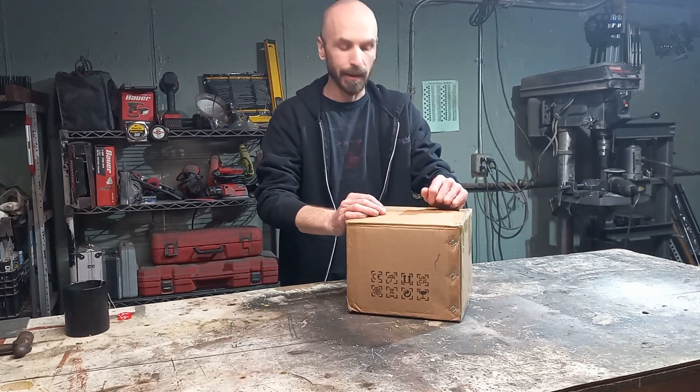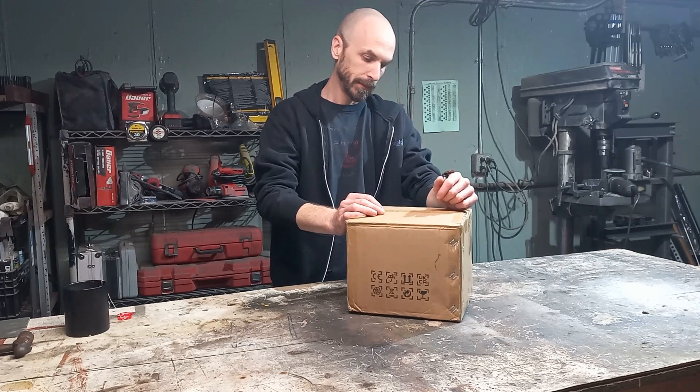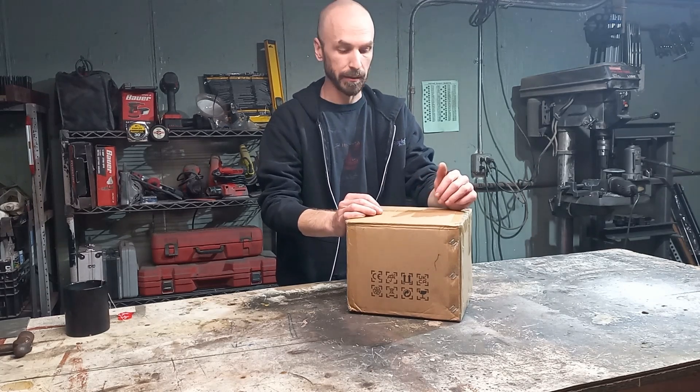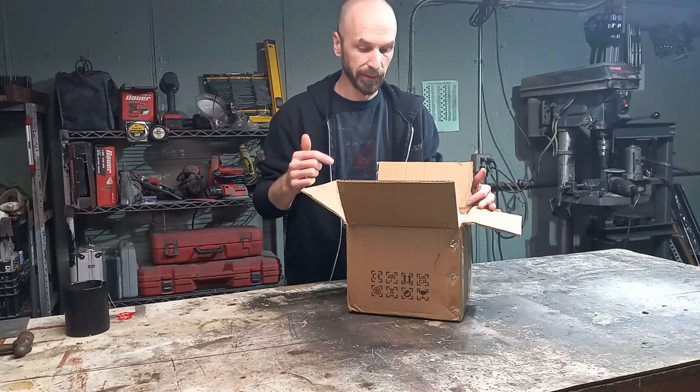Hi guys, welcome back. Today we are going over the Vivo VivoR 2000 watt motor kit. That's 48 volt. So let's see what's inside.